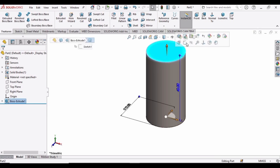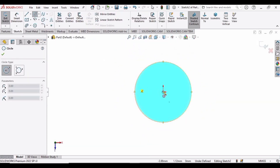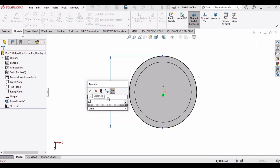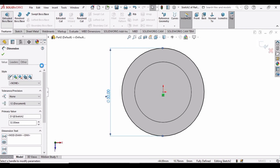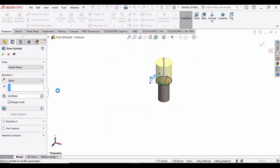Now select this face, click on Sketch, and make a circle here at the origin. Specify the diameter of the circle as 32 mm, and then extrude this circle up to 40 mm.